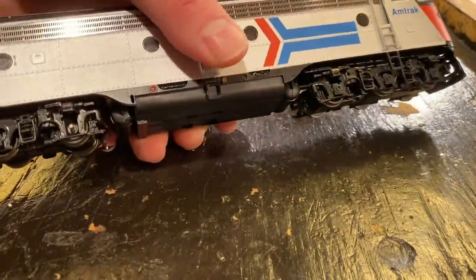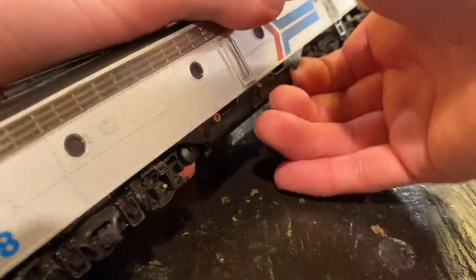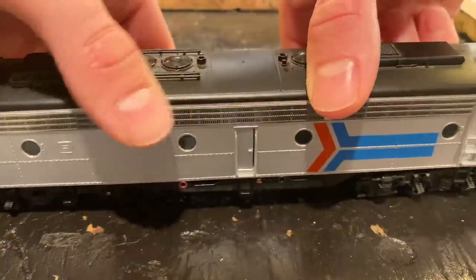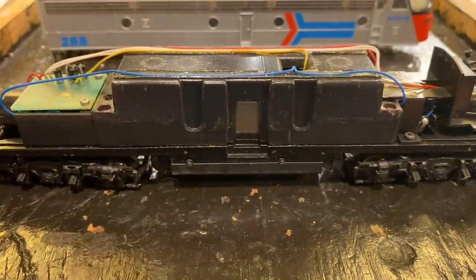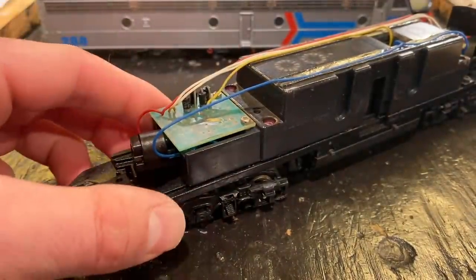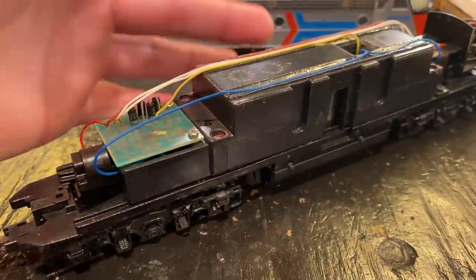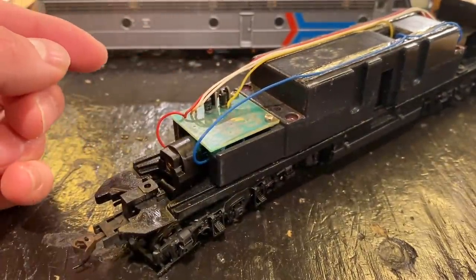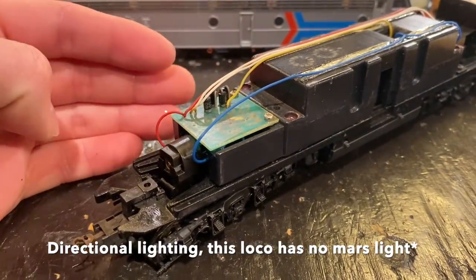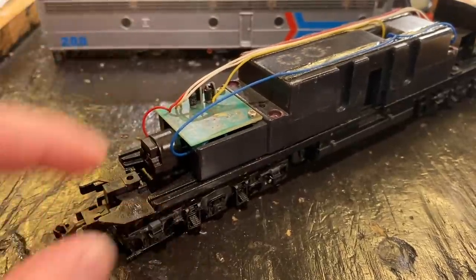We're now going to crack this locomotive open and see what's going on. There are four tabs in total, two on each side. You get your fingers under each side and pull up, and the shell should lift off like so. The last time I worked on one of these models the circuit board was bad. I'm really hoping that the circuit board on this model is good. I suspect it is because the light did turn on and there did seem to be some activity from the motor, so I think we're just dealing with a bad soldering joint somewhere.